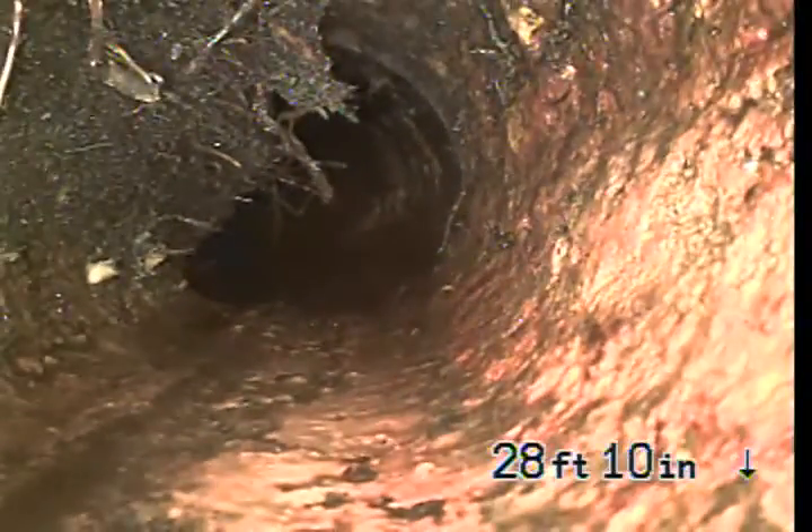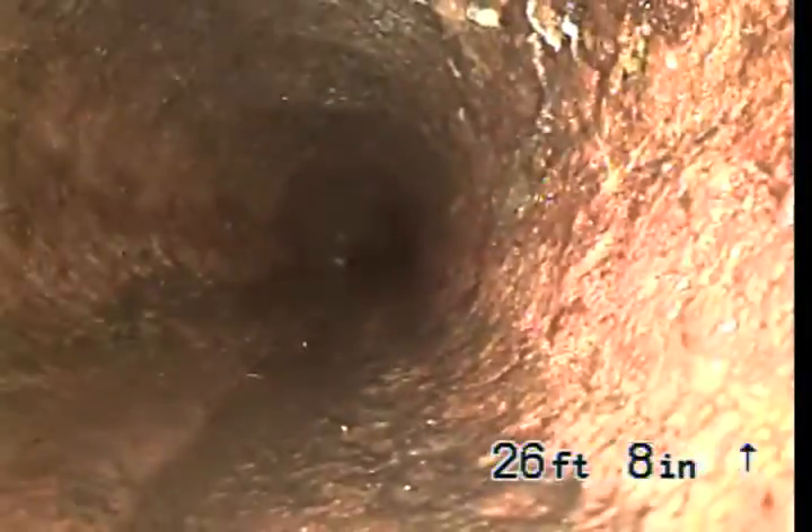We're going to come back slowly, and you can see we're entering into cast iron pipe now. This cast iron pipe has a lot of roots. More roots. Roots there.